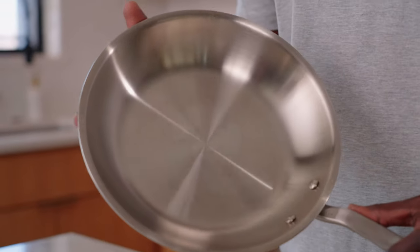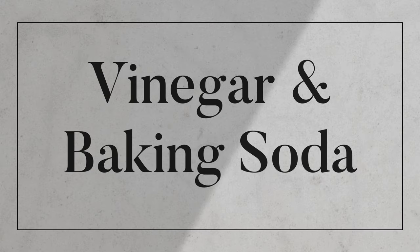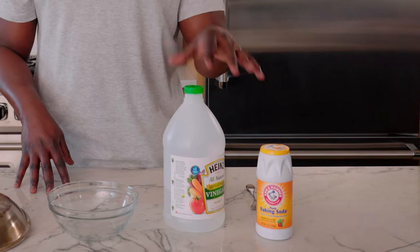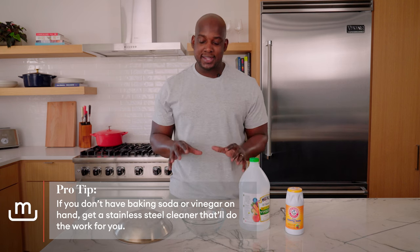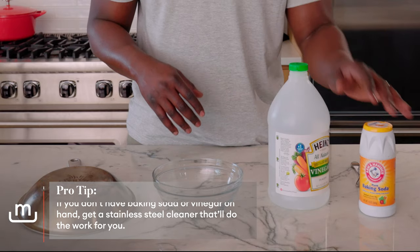Now we're on to pan number three — the dirty neglected backside. If your pan looks like this, it's okay. I have some ingredients you probably have at home. If you have a "make it like new" cleaner, go ahead and use that. But for this, I'm going to use white vinegar and baking soda to make a paste.